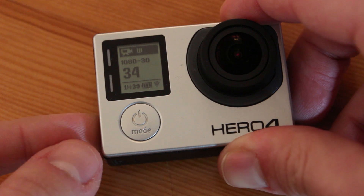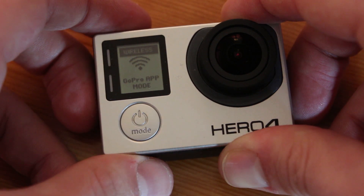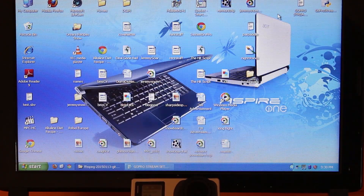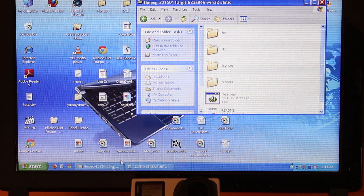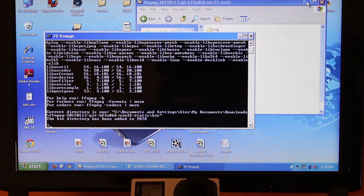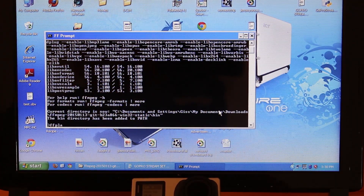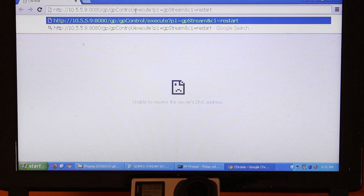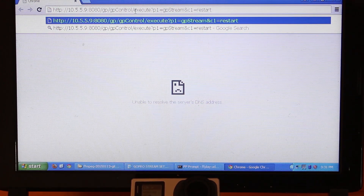Now let's get to the good stuff. Turn on your GoPro and enable Wi-Fi to use the GoPro app. Connect your laptop to the GoPro Wi-Fi network, then go to the folder containing the FFmpeg extracted files. Look for the batch file named FFprompt, double-click it, and the command line will open up. In the command line, type: ffplay space udp colon slash slash colon 8554. Check the description if you want to copy and paste it. Press enter, then open a web browser and type the URL shown — the exact URL is in the description. Press enter and the live stream will begin in a few seconds.